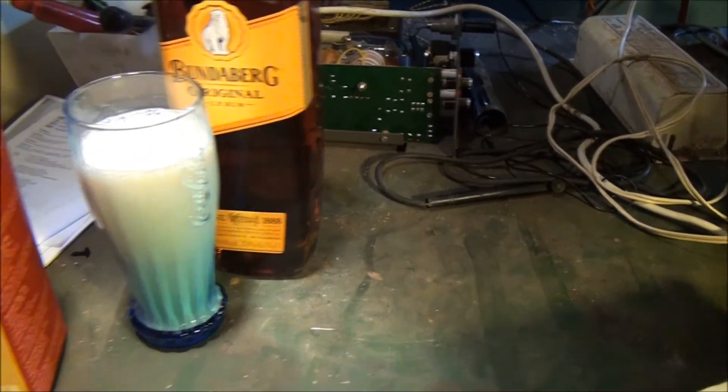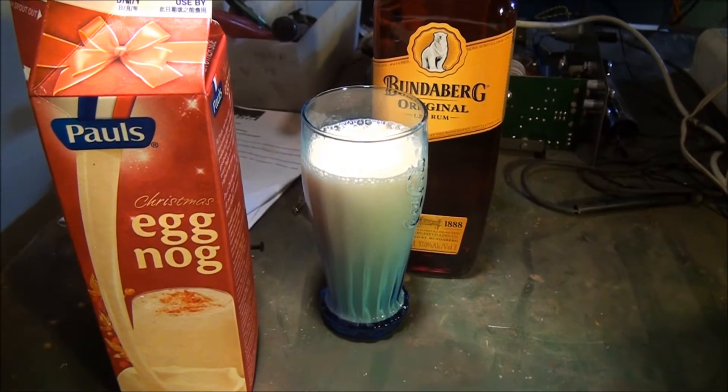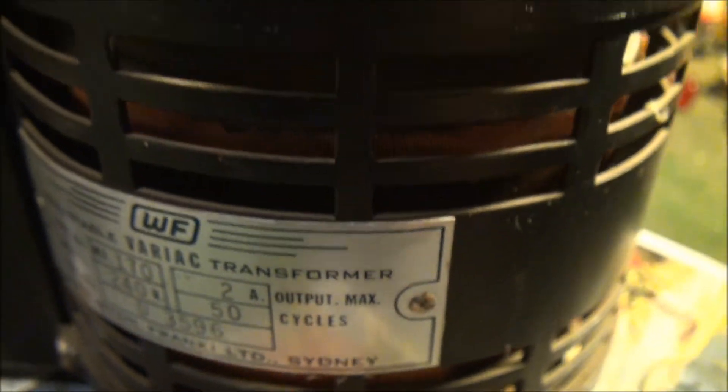It's a bit ordinary but I'll drink it anyway, get used to it. Back in. So what I've done here, I've got this variac — it's just a little baby one, 240 volts, 2 amp — and I've got wires running from here. Anyway, it goes to this sodium ballast here, out of that to the sodium lamp. So here it is in all its glory.